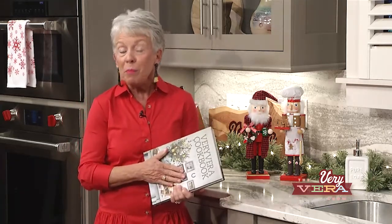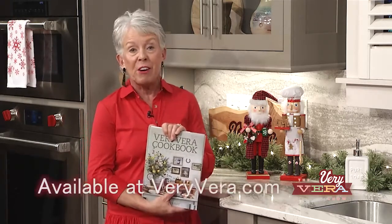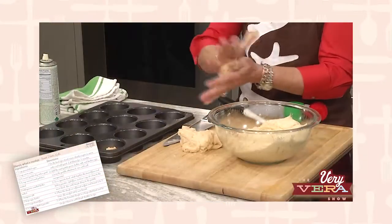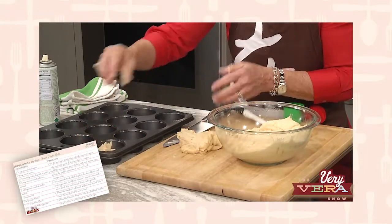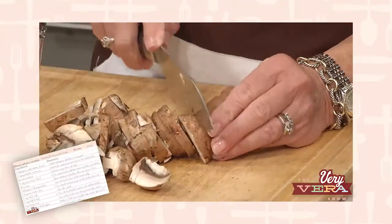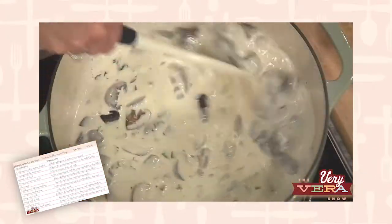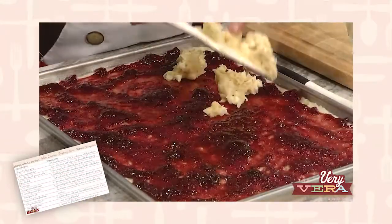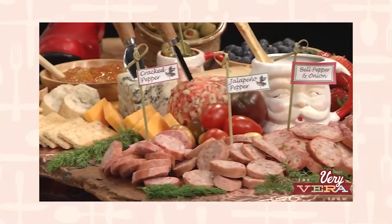I hope you're enjoying the holidays right now. I'm thinking about what I'm going to be doing on Christmas morning, so I thought today we'd talk about a Christmas brunch. What better time for me to share three recipes I've not shared before on The Very Vera Show, right out of The Very Vera Cookbook. We're going to start with my sweet potato rolls — so moist, so scrumptious, and not that hard to make. Then we're moving into the portobello mushroom soup that was so popular in our cafe, and finally the white chocolate raspberry bars. We're also going to do a charcuterie board. So let me get my apron on and we'll get started.